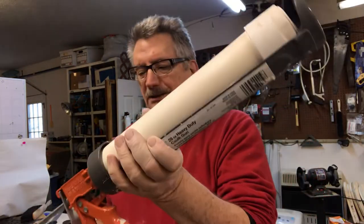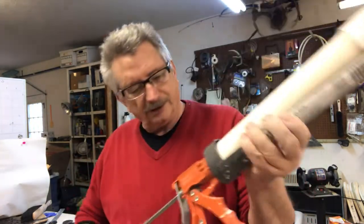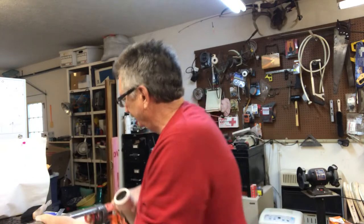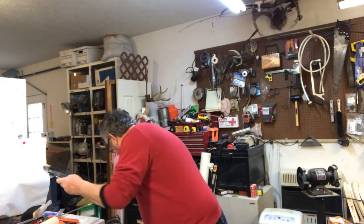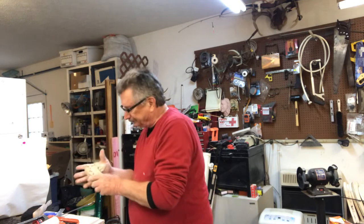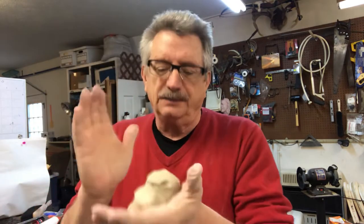Run some clay through there — you want to see some clay go through there, so I'll load this up real quick. I'm not going to load it up with very much, but this will make probably 15 to 20 mug handles on one load if you fill it up mostly full.